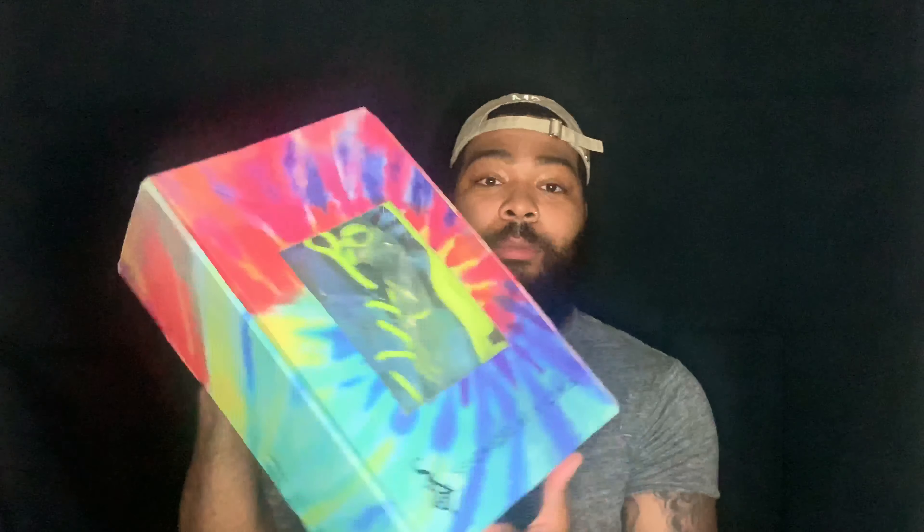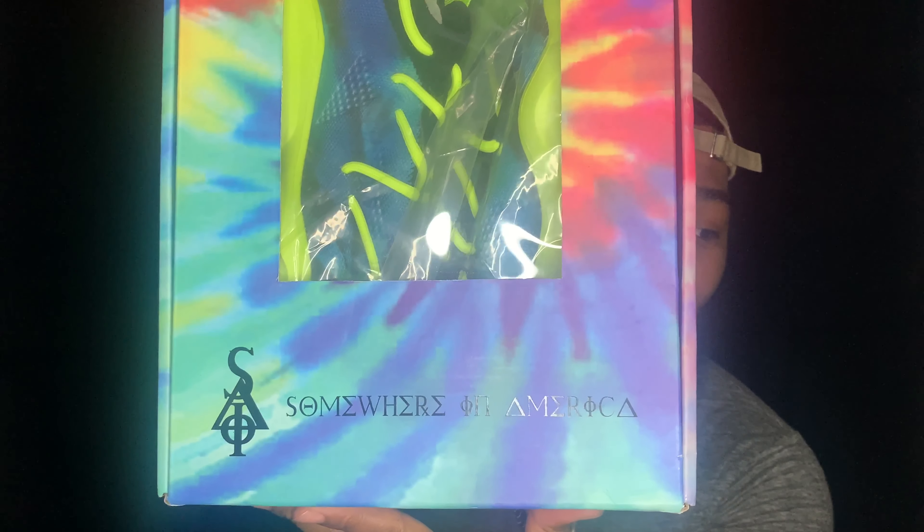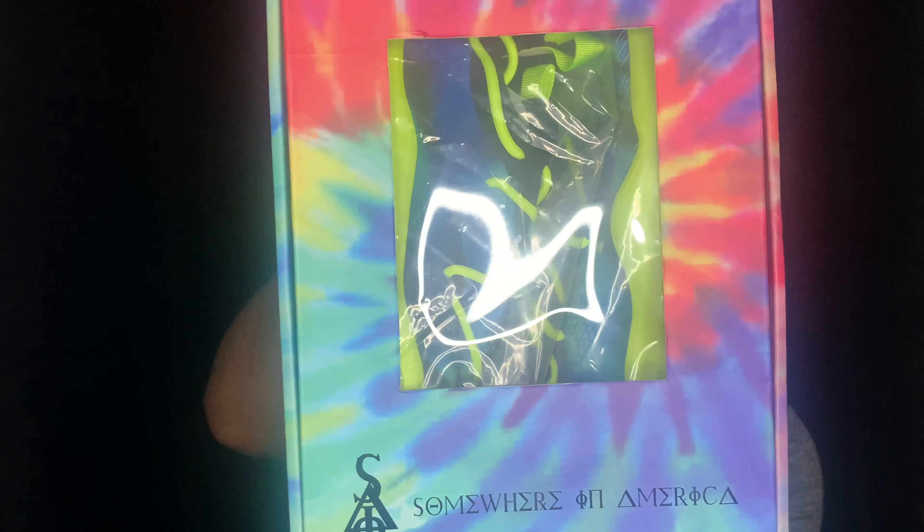Off rip this packaging is crazy. So this is the back of the box — you got the Culture Vulture logo right here. Yeah, like the tie-dye print or tie-dye effect on the box. Same thing all over the box.